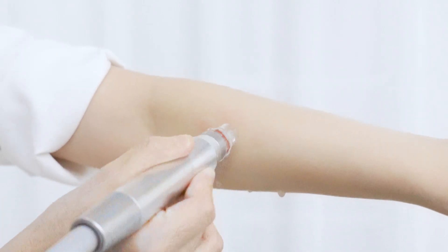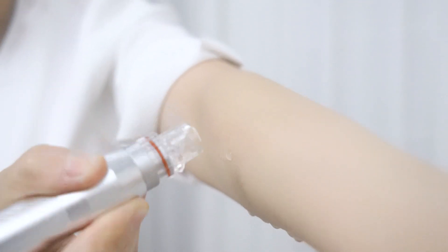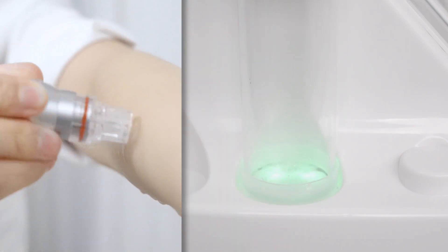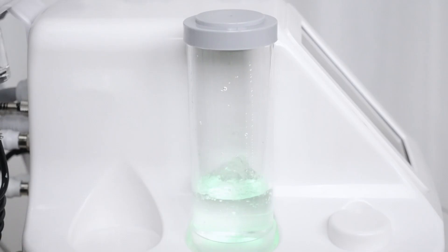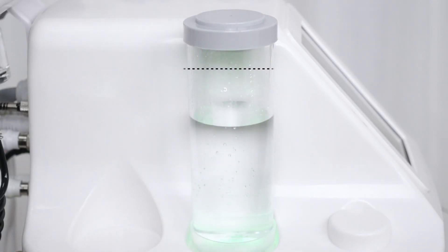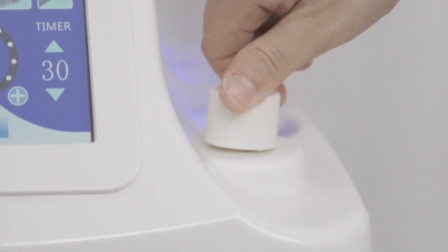During Hydro Dermabrasion treatment, solution transfers to the skin and then to the waste bottle as waste water. When the waste bottle is full, the device will stop automatically, so empty the waste bottle in time. Twist the Hydro Dermabrasion knob to adjust suction level.